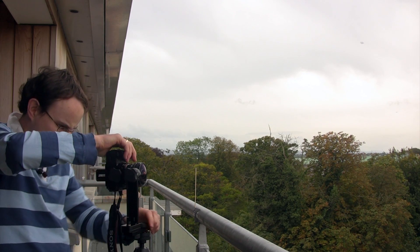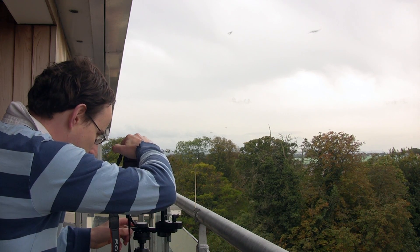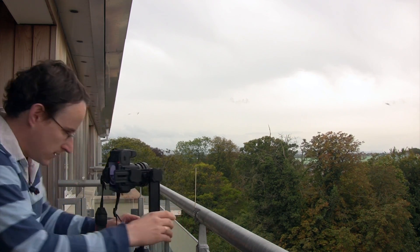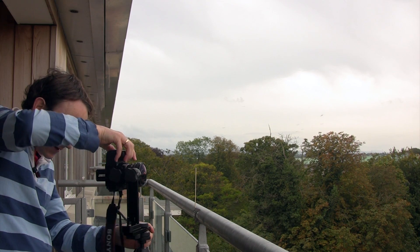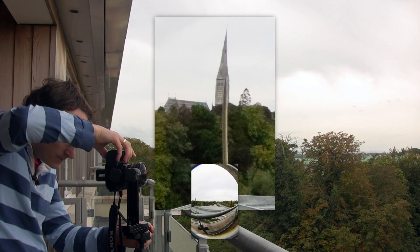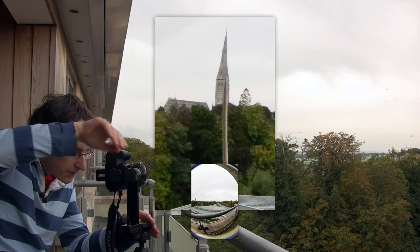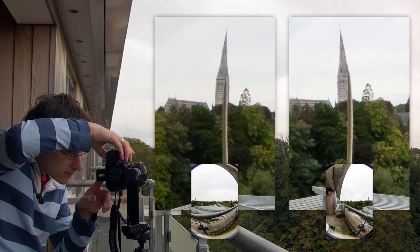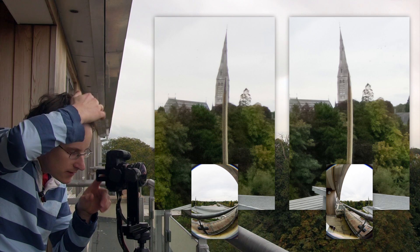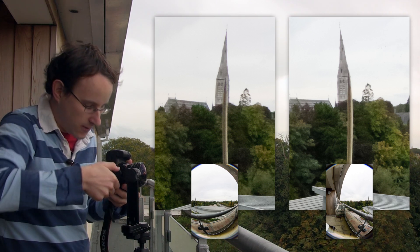We'll do the same exercise again. Take an image, go back to the initial position on the left, take one to the left of the tower, 90 degrees, and one to the right. Zooming all the way in: we're to the right of the tower and the skewer is in a certain position. Switching to the previous image — having moved the camera to the left — the skewer again appears to have moved to the right. Again, opposite, so I need to go outwards. I move back a little bit further.